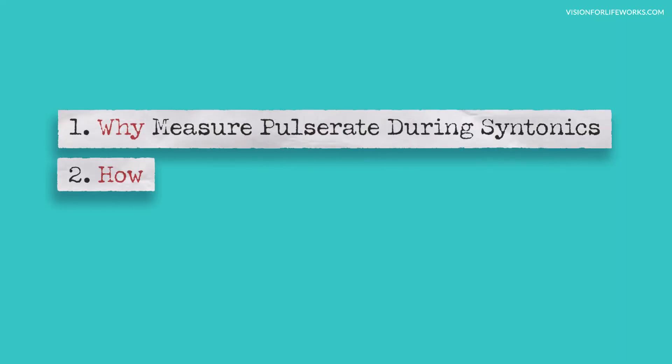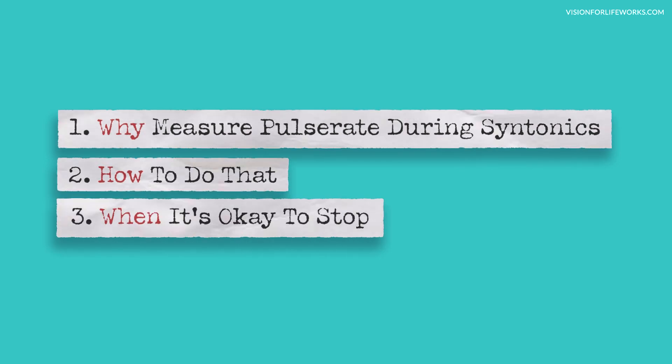Today I'm going to talk with you about why it's important to measure your pulse rate during photosyntonics or light therapy, how you can do that, and lastly, when to know it's safe that you can actually stop measuring your pulse rate.